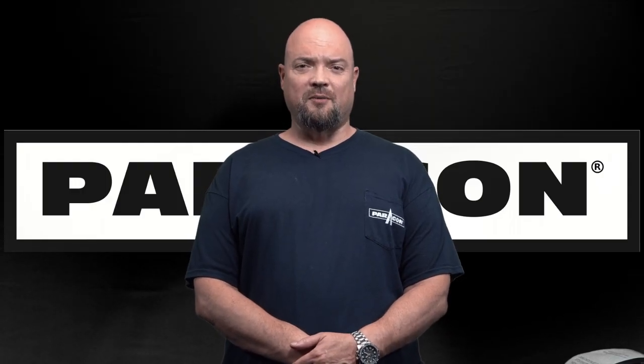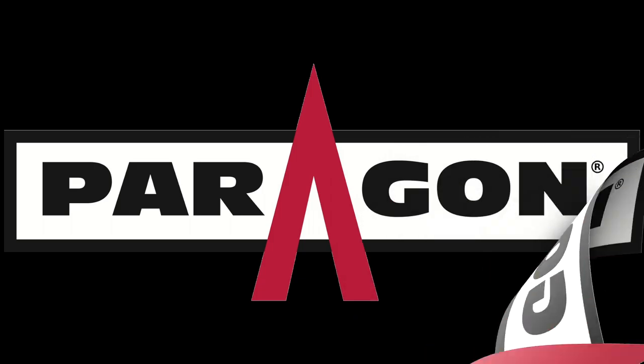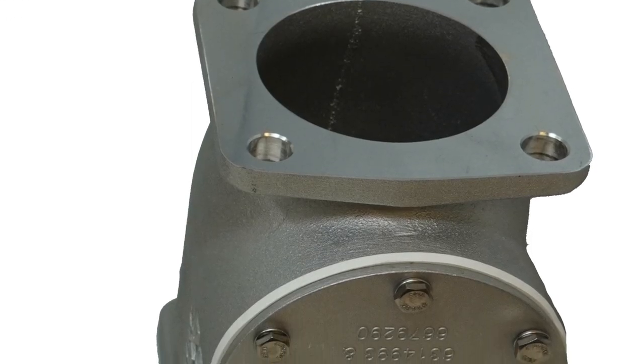Raking up here with Paragon Tank Truck Equipment, Trailer Parts. Today I'm going to be talking about swing check valves.